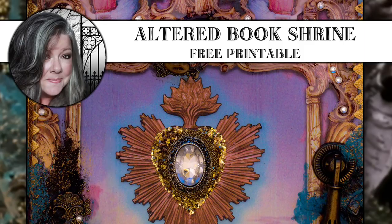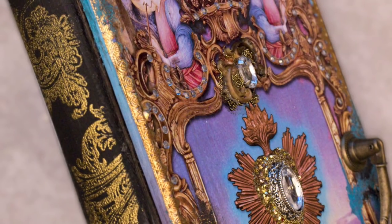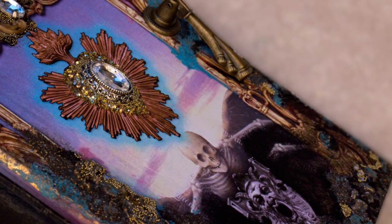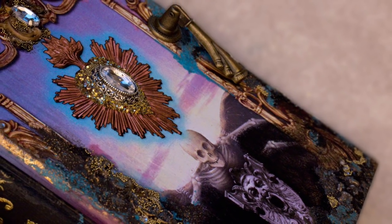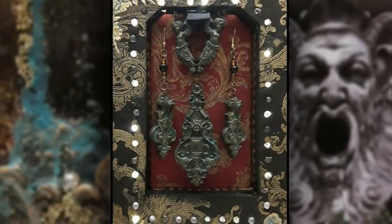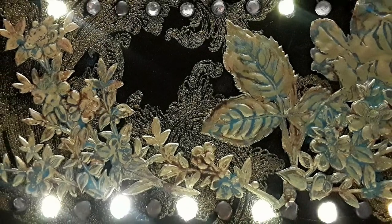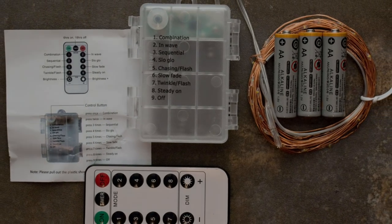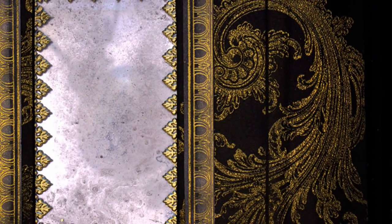Hi, it's Heather from Thicketworks and today I'm excited to share the process of creating this altered book shrine. This shrine is dedicated to the quality of radiance. It was custom-built to house this set of Baroque jewelry created from polymer clay, but it also holds a surprise in the form of LED lights. This was so much fun to put together — I can't wait to share the process with you.